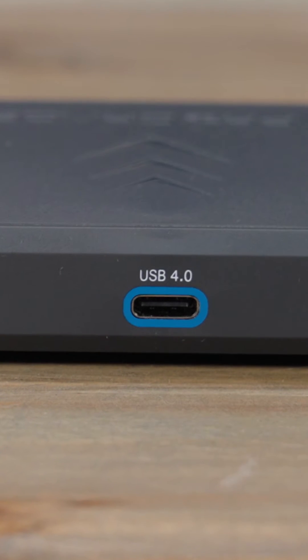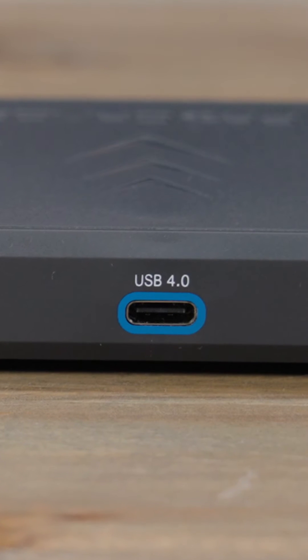Now I'm going to dump 650GB of footage from the same CFexpress Type-B Cobalt card, but this time using the PG-05.6 USB 4.0 Type-B reader. Now we're going to connect this to a USB 4.0 port.